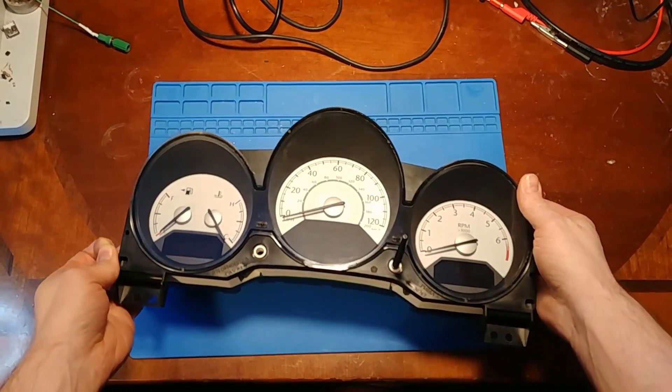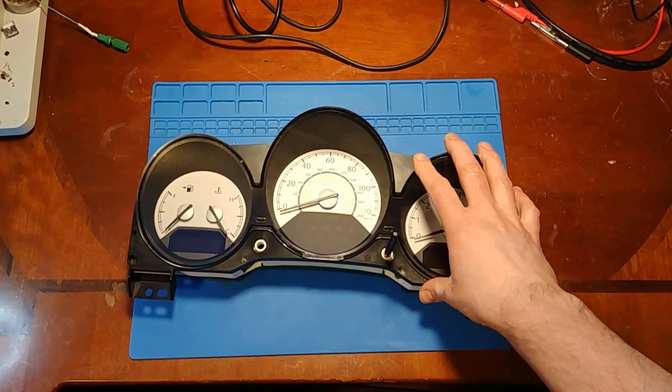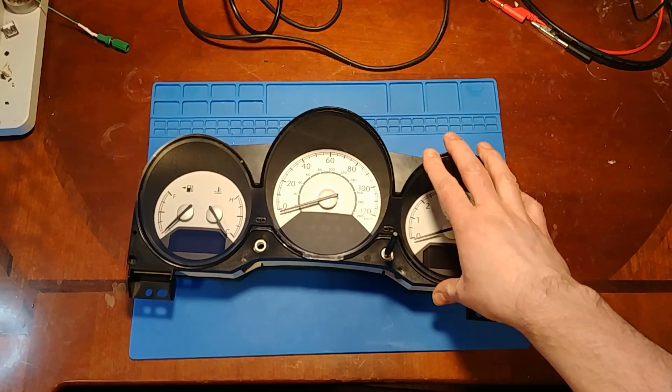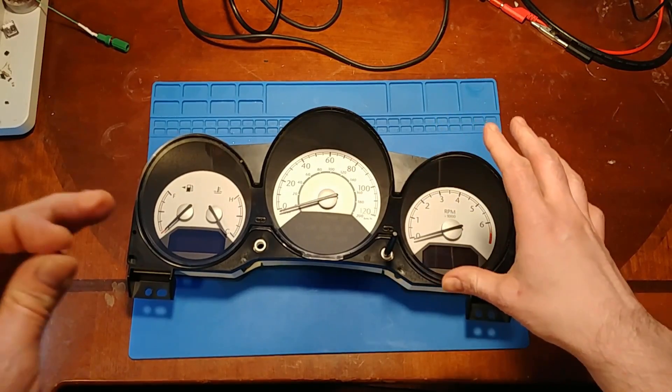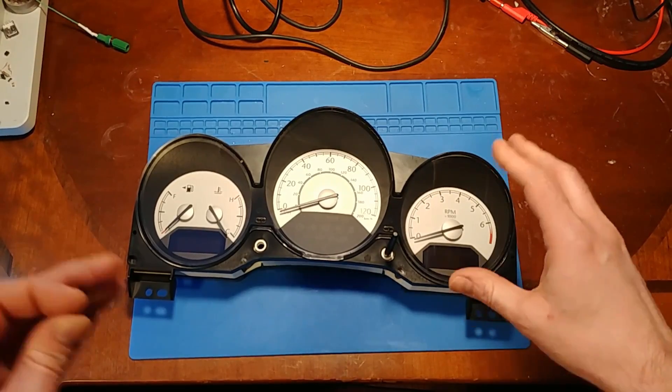So now the cluster is all wrapped up and put back together. I don't have a way to test this one because I believe it needs serial data to tell the backlight to turn on — I'm just not set up for that. But if this video is posted, that means I heard back from the owner and it works.